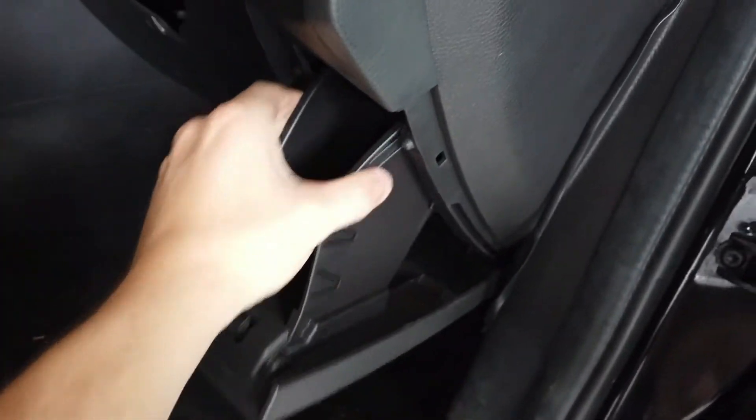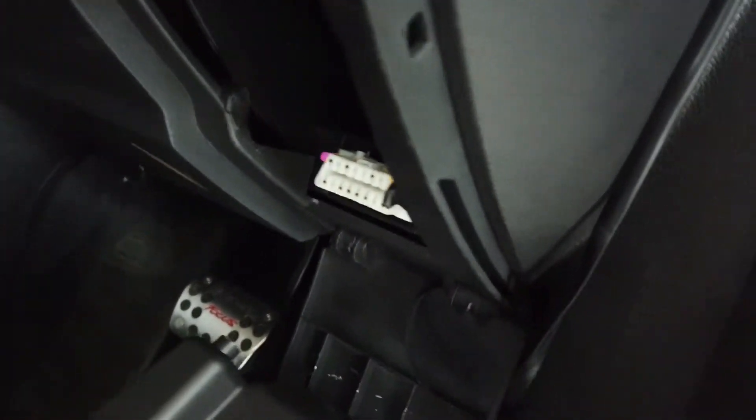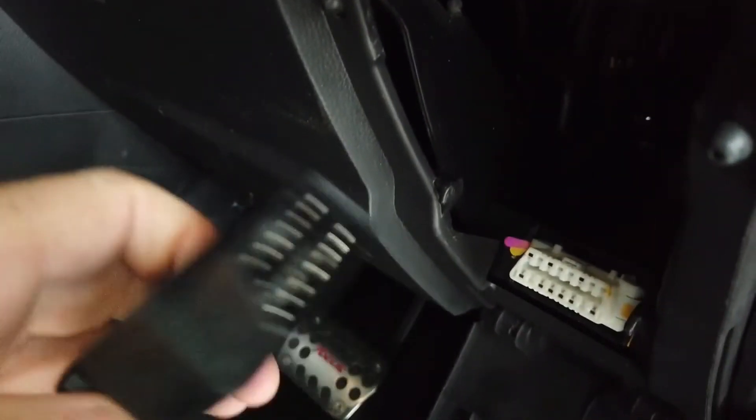On this model, squeezing the panel — it's actually in behind here, so that's what it's going to look like. You're going to take the 16-pin port on the scan tool and plug it in, and you'll see the scan tool will boot up.